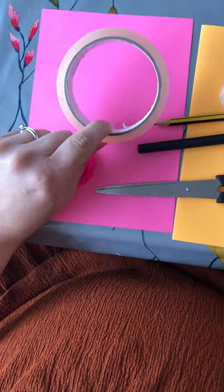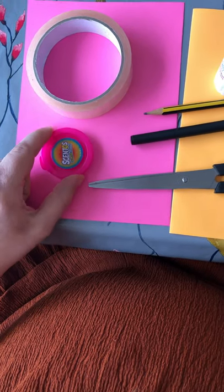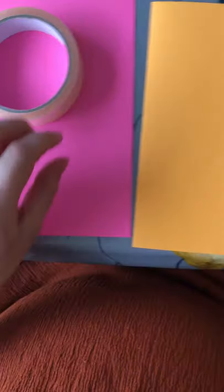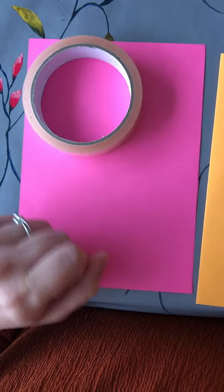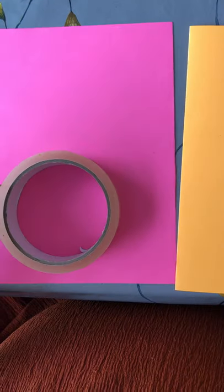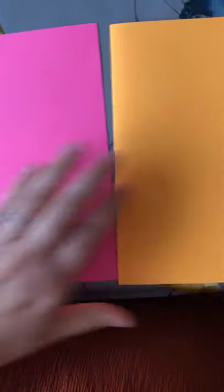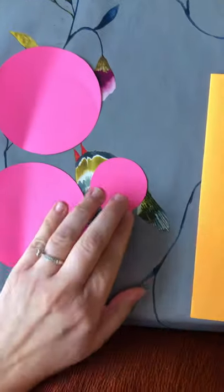Our big round object is going to be used to make the body of our bird and our smaller one is going to be used to make the head. First, using the coloured paper you want your bird to be — I've chosen pink — you are going to draw around your large round object two times, then draw around your small object one time for the head. Then cut out your circles so you should have two large circles and one smaller one.